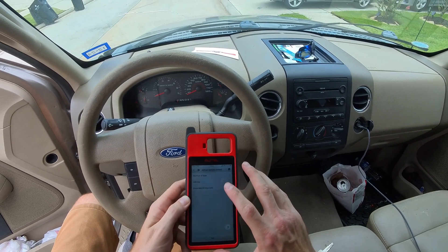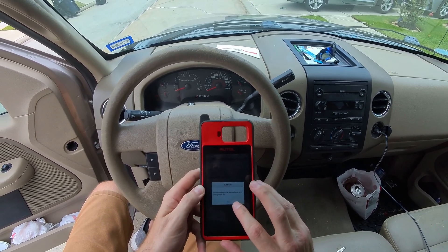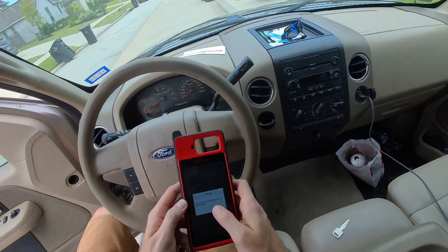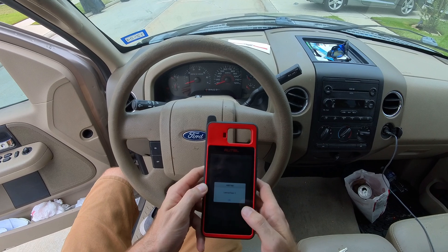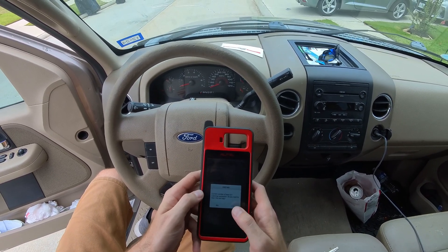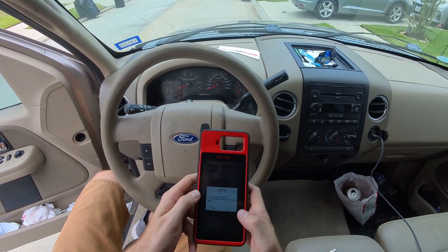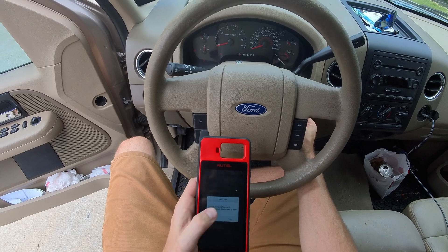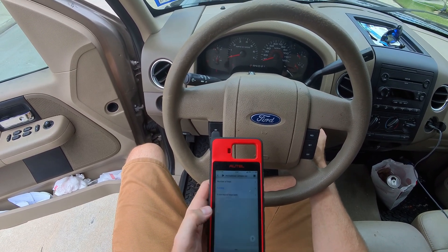Immobilizer, we're up to learning — add key, yes. Insert the key in ignition to be learned, it's on. Learn two keys. Learning successful. Do you want to learn the next key? Yes. This gentleman wants two keys. Hit yes — successful. Do you want to learn next key? No. We'll close it out.